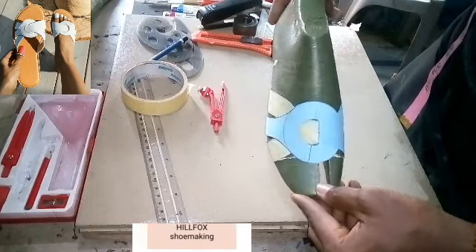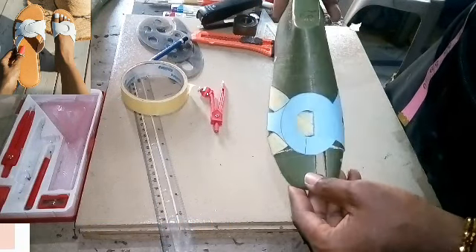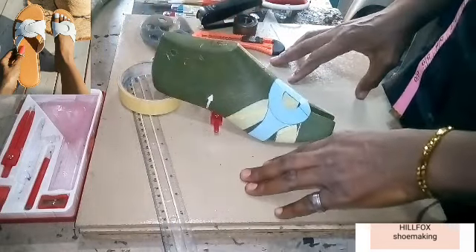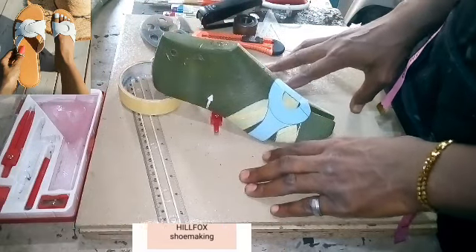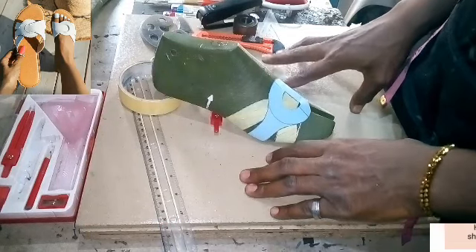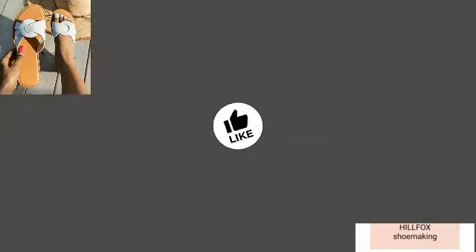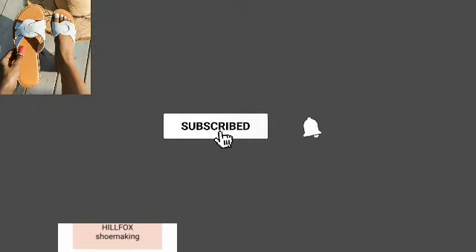If you have any questions, feel free to drop them in the comment section. Don't forget to subscribe and hit the bell icon to get updates, because more videos are still coming. On your screen right now is the video on how to get the markings on the last — click on it to watch. Have a nice day and I'll see you in my next video.